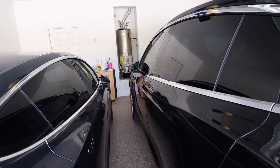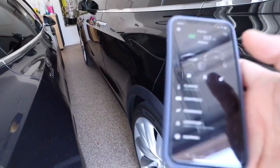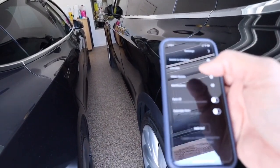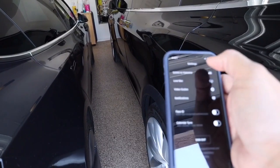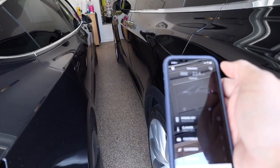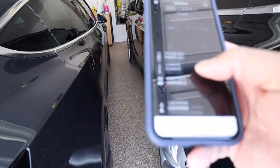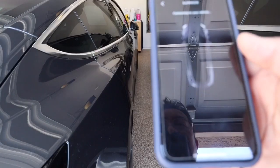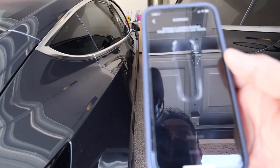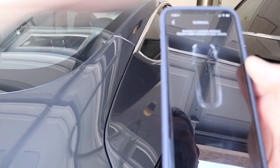The Model 3 also now has a summon feature, so I'm going to show you how — I guess it will show how different it is, because the summon feature with the Model X is quite fast.